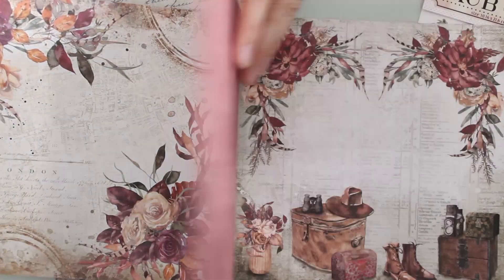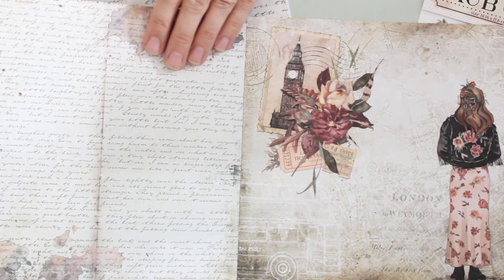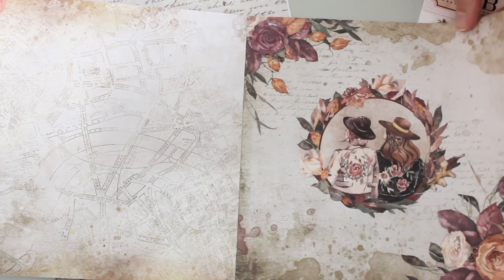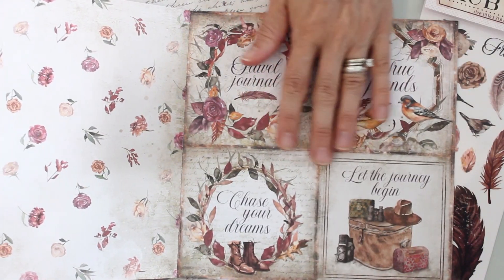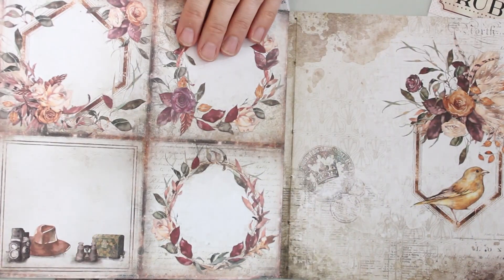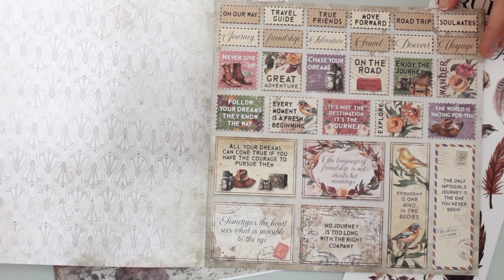Beautiful imagery, nice soft color palette. You've got some really nice kind of faux texture designs here that are so versatile to use. And speaking of versatility, as with many of the Stamperia collections, you also get some cutouts — beautiful whether you're using this side or the reverse. So lots of versatility here, some more cutouts toward the back as well.